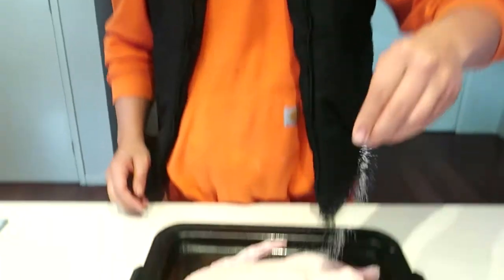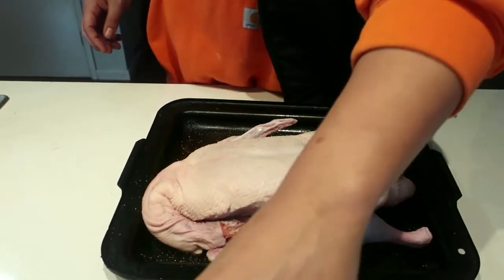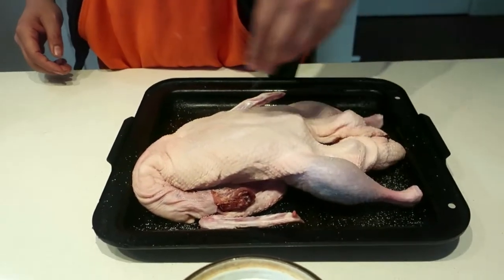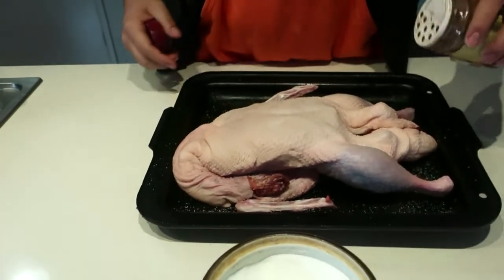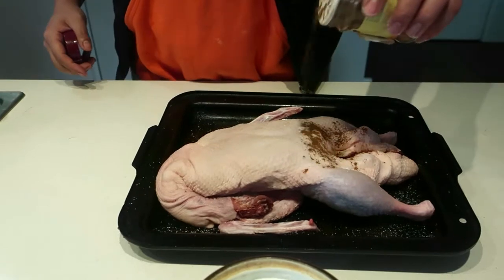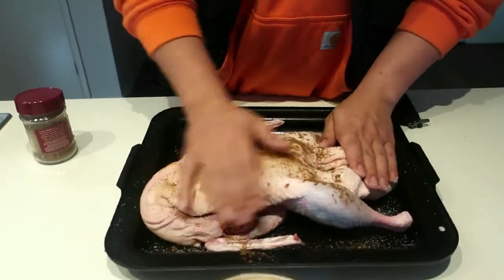Just going to salt it quite heavily all over the skin. We're only going to use two ingredients here — salt and five spice powder — on both sides of the duck. You can rub it in a bit if you want.